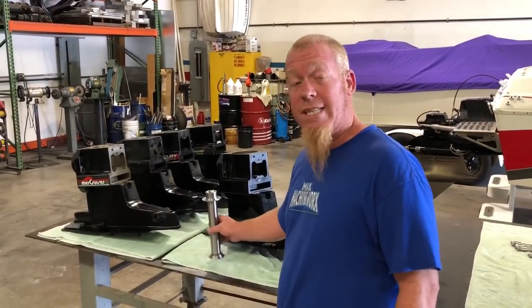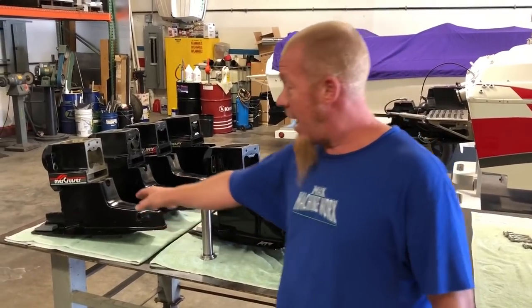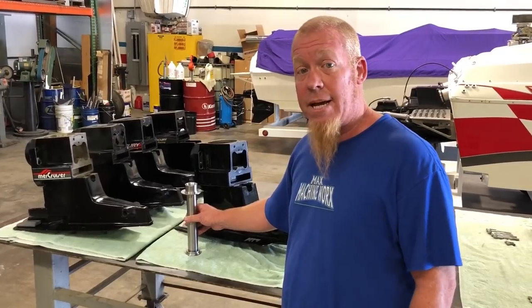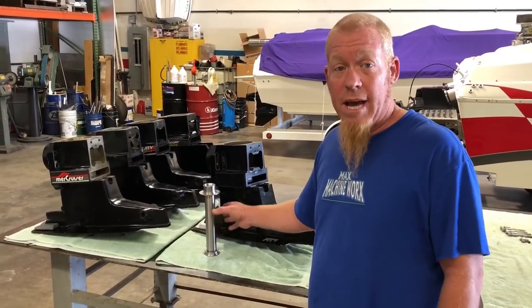Another point: if you broke your tower off in your case and it's not broken through the shifter cavity or the water cavity, we can machine your case and put this tower in it and make it as strong as the case can be. So if you broke your case, it's not the end of the world — it can be fixed.